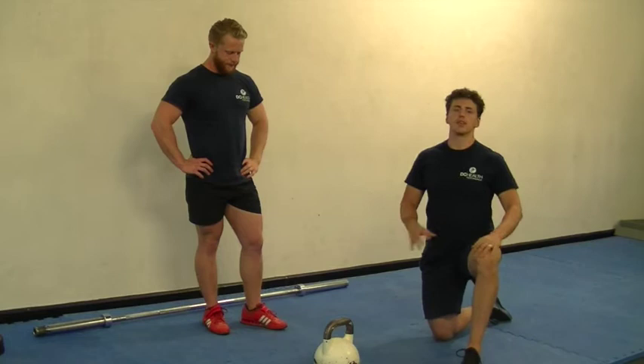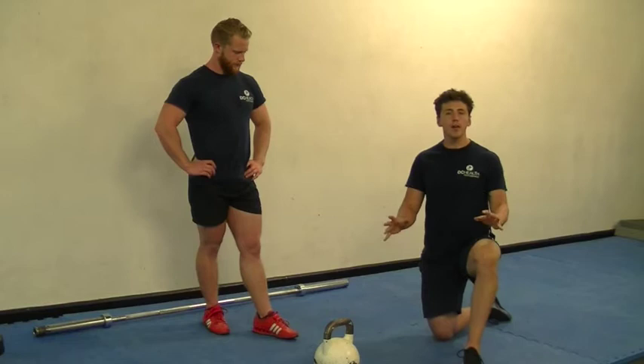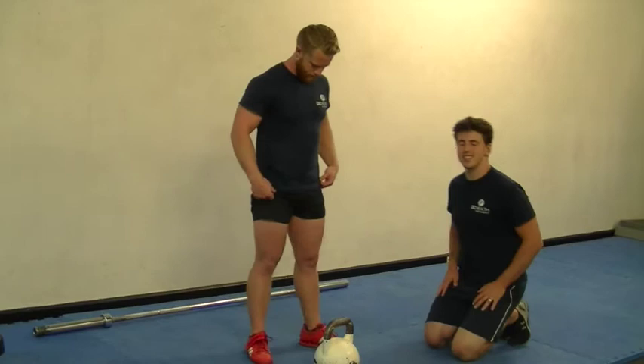Today we're going to be showing you a few exercises that you can do to improve your mobility and performance in the Olympic lifts. The Olympic lifts are some of the most demanding forms of training that you can do, and too many people go into them without the prerequisite mobility and strength to get in the positions to do the lifts successfully. What we recommend you do is first get strong at overhead pressing, squatting and deadlifting, develop your mobility, and then you can start training successfully.